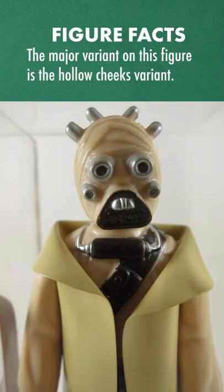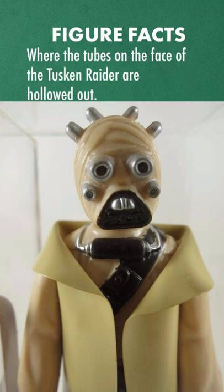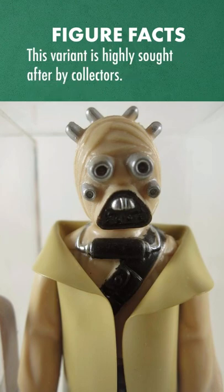The major variant on this figure is the Hollow Cheeks variant, where the tubes on the face of the Tusken Raider are hollowed out. This variant is highly sought after by collectors.